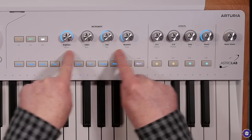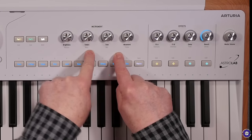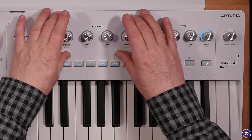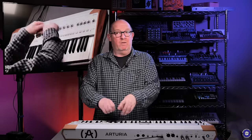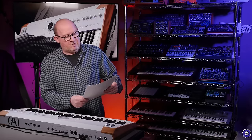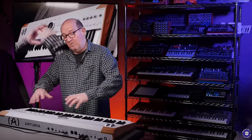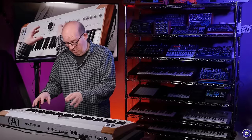We've also got four macros for each instrument, labelled as brightness, timbre, time, and movement. This really depends on what's programmed into the preset — so if I had a Pigments patch, those macros would correspond to what I'd programmed in the patch, and vice versa with all the other instruments. Remember there are 1,300-plus presets in here. You've also got playlists, which allow you to create custom song lists and set lists, so it's easier to organise patches how you wish.